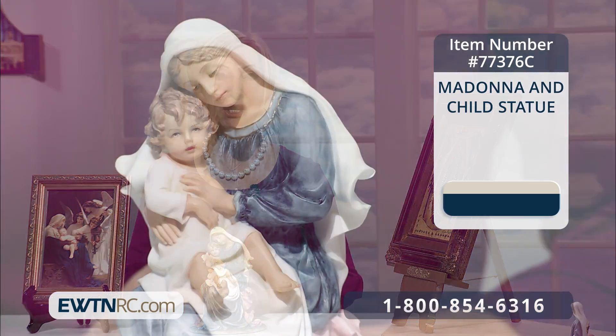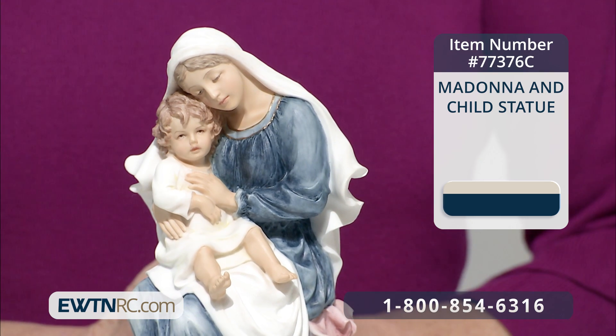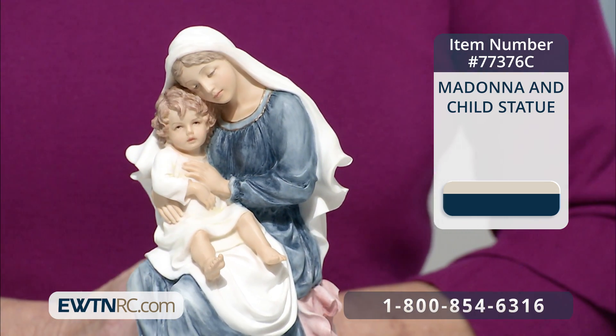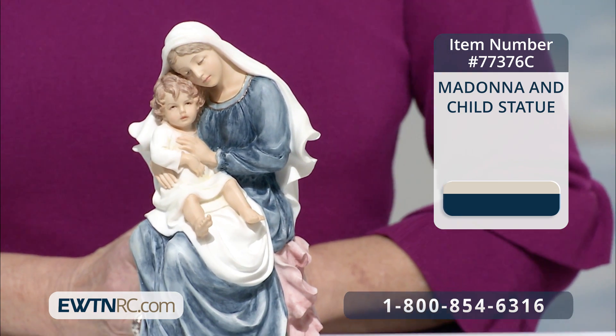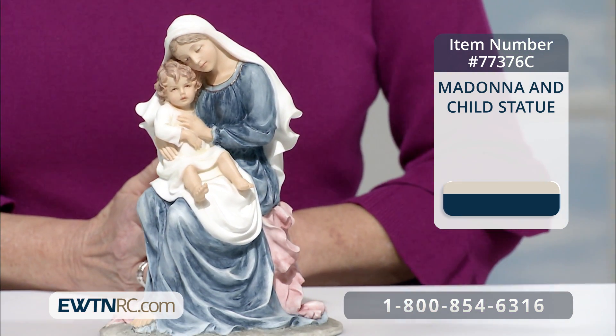Now we also have a beautiful little statue for you. This nine inch statue presents a lovely image of our Blessed Lady resting with the child Jesus. It is made of stone resin with a matte finish and is hand painted in soft deep hues.